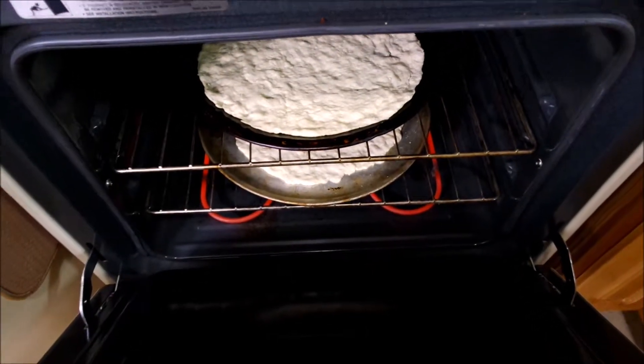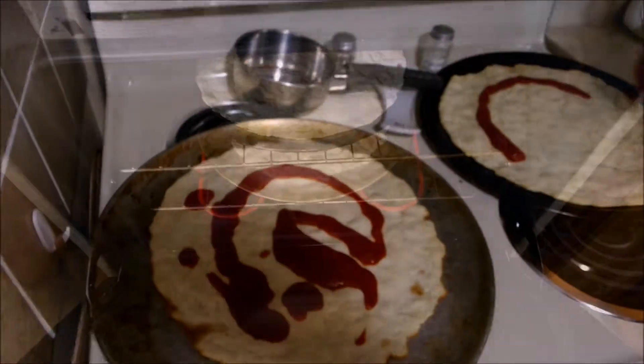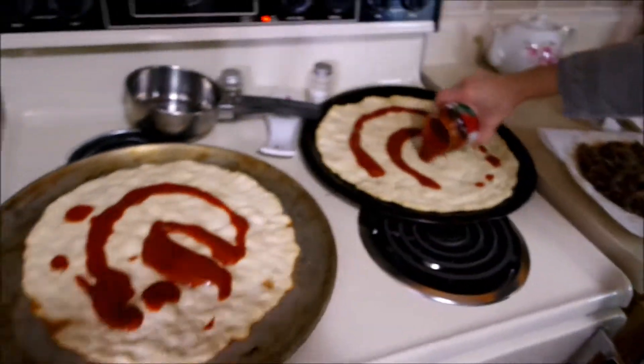Making them in the oven. Putting it on the sauce. Gigi, are you excited about the pizza? Yes, I am. I certainly am.